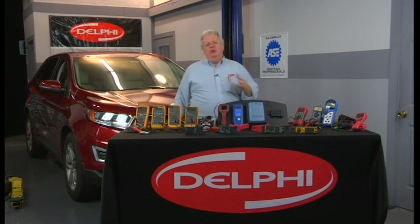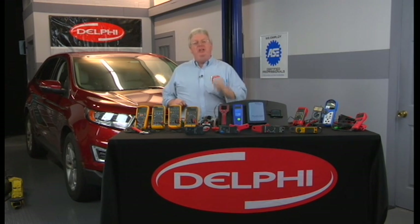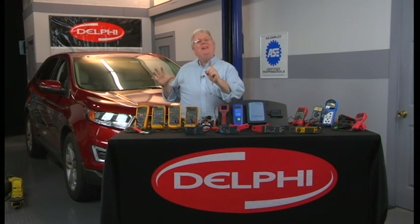Another unique feature on some meters — some do it, some don't — is called 4.5-digit mode. 4.5-digit mode does not increase the accuracy of the meter; it increases the resolution.